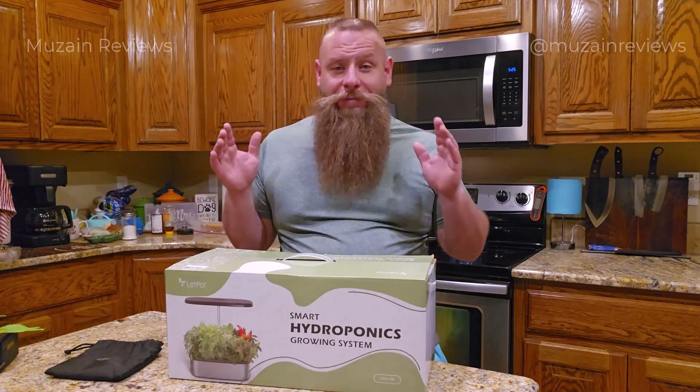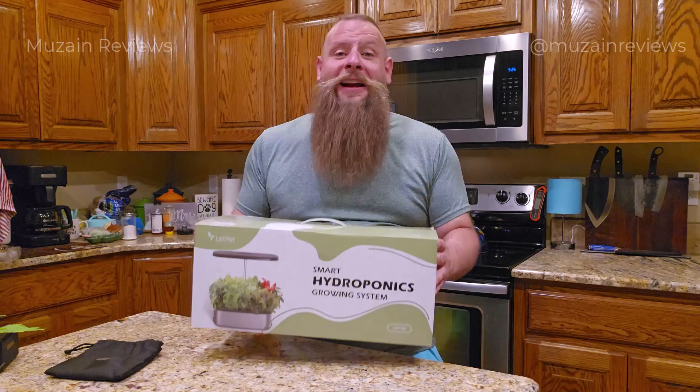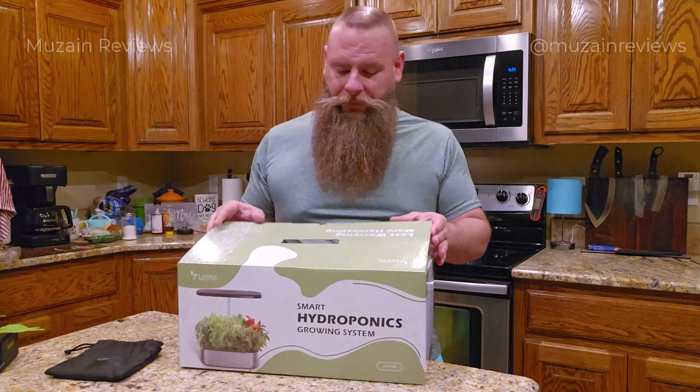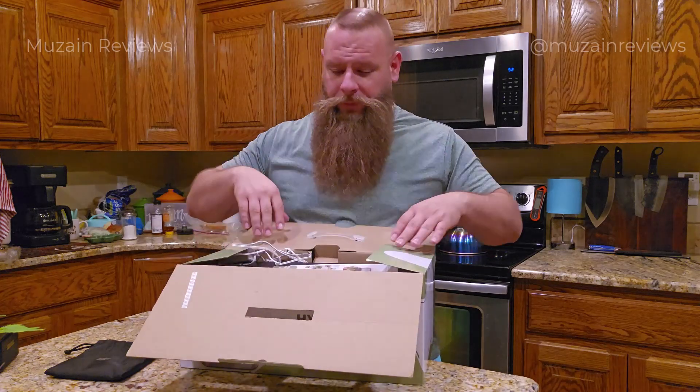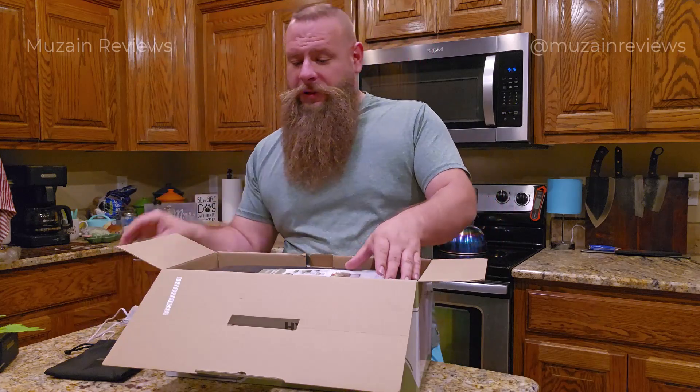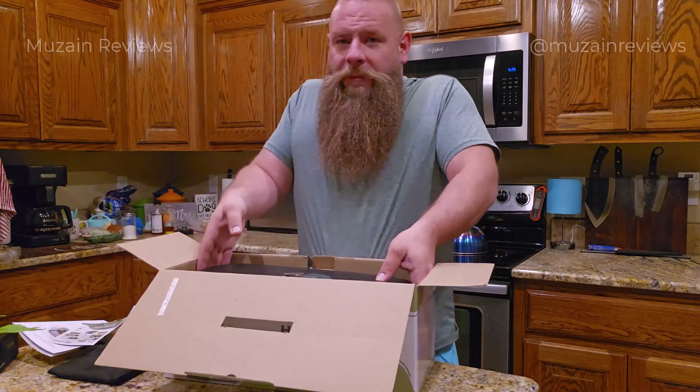Let's start by unboxing the Let Pot Senior and see what all comes inside. Inside the box we have the main unit of course.